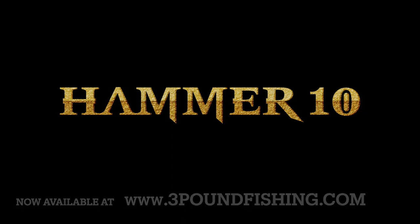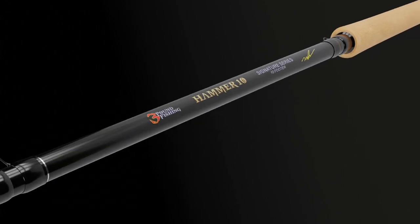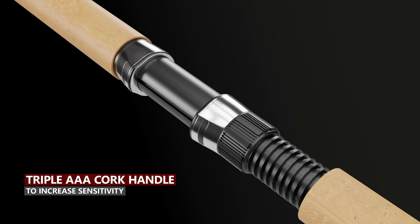Introducing the Hammer 10 from 3 Pound Fishing. We set out to build the number one 10 footer in the nation. We did this by doing several different things to this rod, including an AAA cork handle to increase sensitivity.